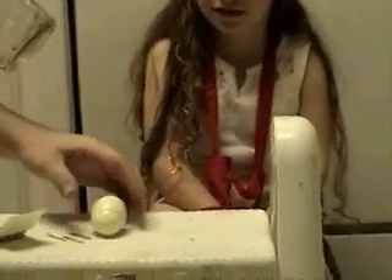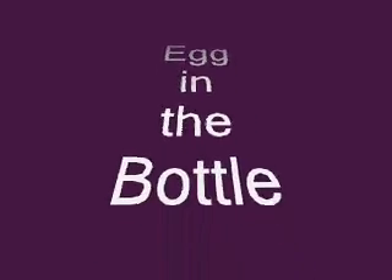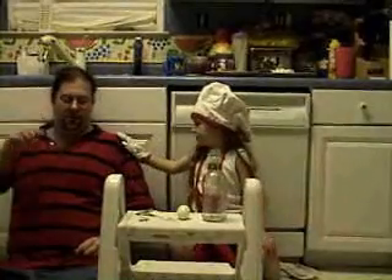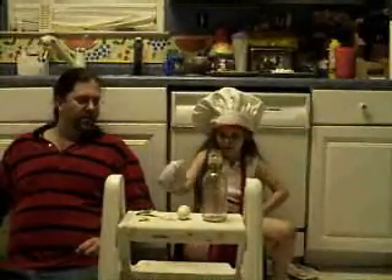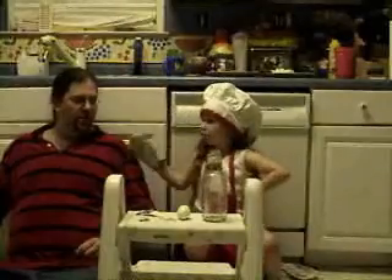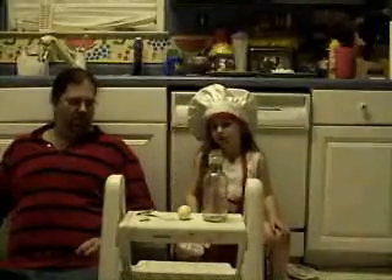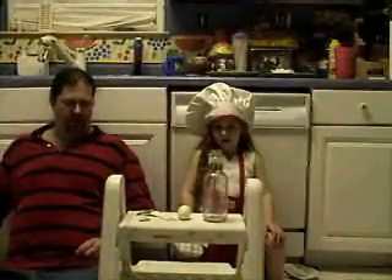I'm going to cut and then introduce y'all again. His name is Professor Daddy and my name is Dr. Nana. We're going to make that boiled egg go inside the bottle without him or me touching it. The egg is going in the bottle — which one do we not touch? The egg. Or the bottle. How are we going to do that?